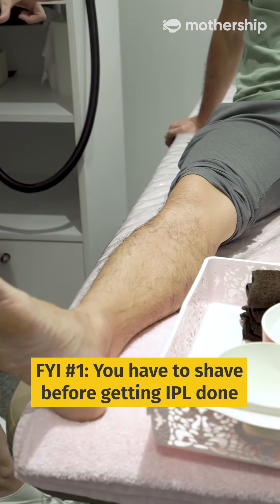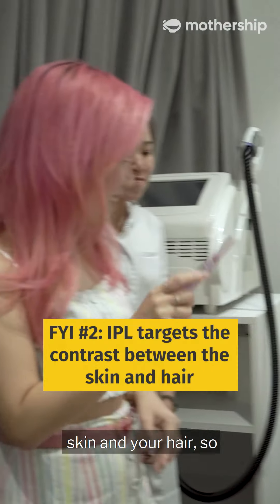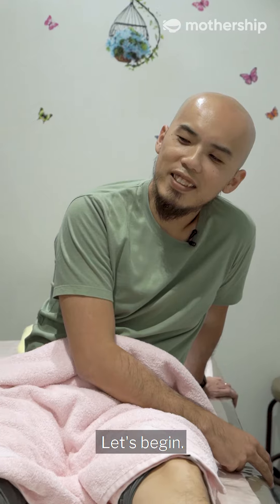So what's the first step? Shave. What about shave? Because IPL targets the contrast between your skin and your hair. So if you have all your hair here, then it will dent your entire hair — not the root, correct? Yes. Let's begin.